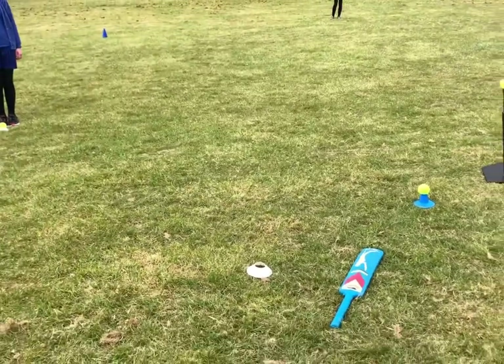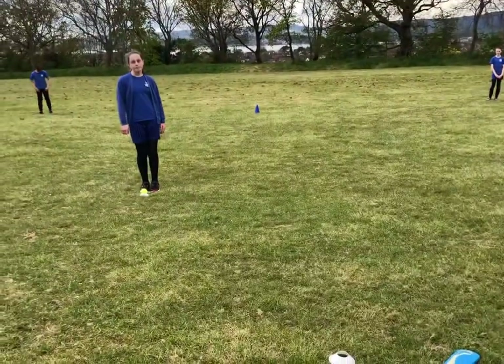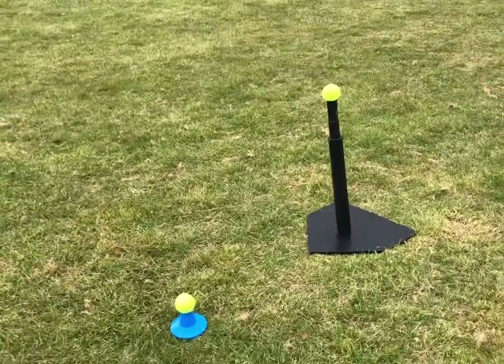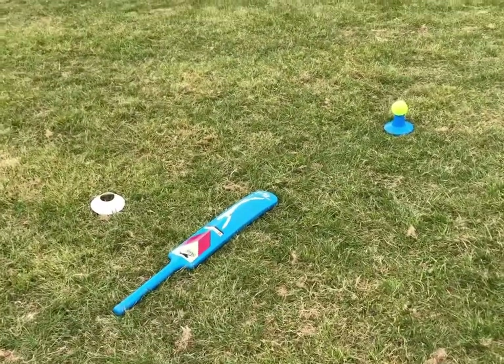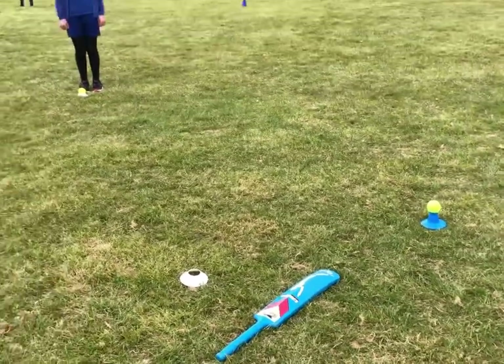For the year five and six version, we have our three balls. Number one is a bowled ball, number two is hit off the small tee, and number three is hit off the high tee. Batters can choose the bat - we have a nice quick cricket bat here, but you could have a smaller bat or a rounders bat, it's up to you.